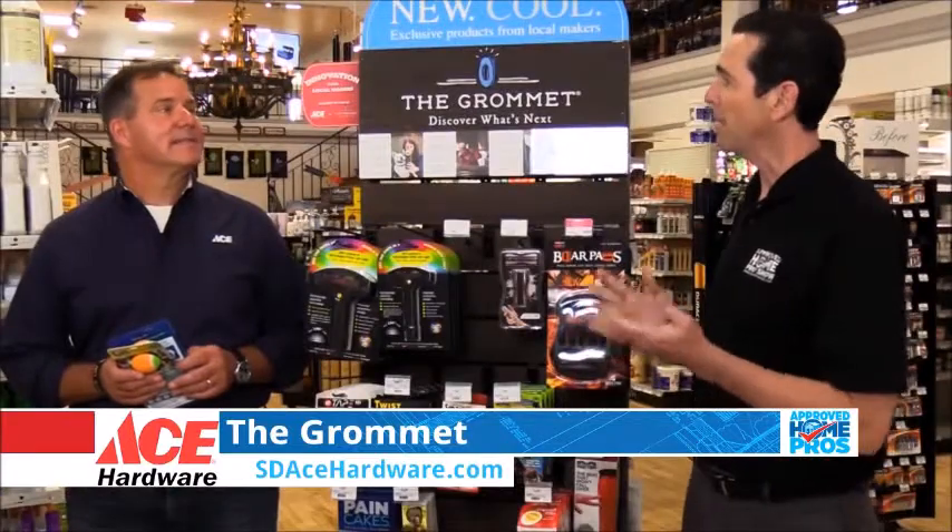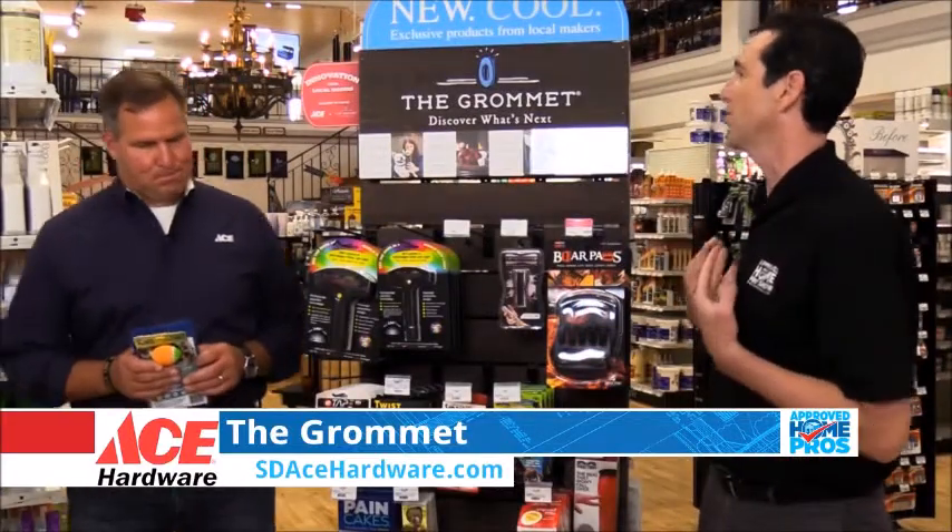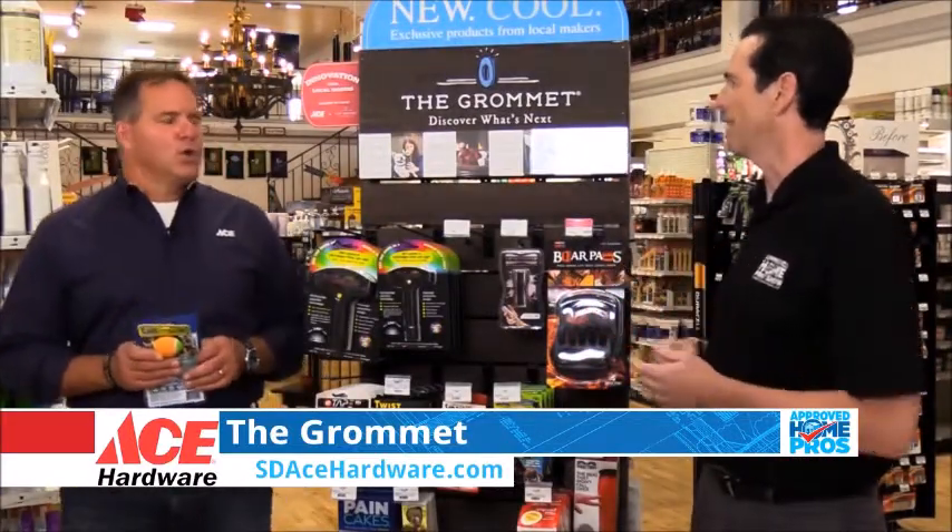I'm here for another Ace Hardware Project of the Week, joined by Lou Manfredini. Today we're at a store talking about the Grommet. I've just learned about it, but what is the Grommet for those people that haven't heard?